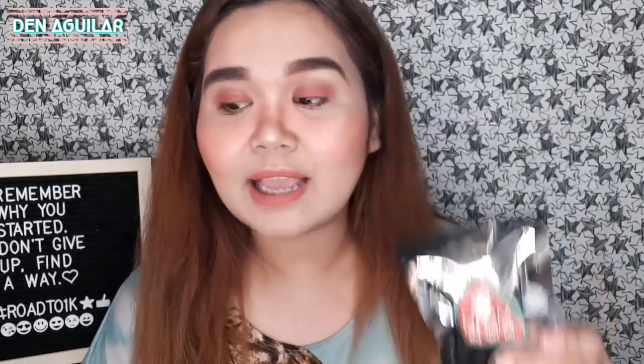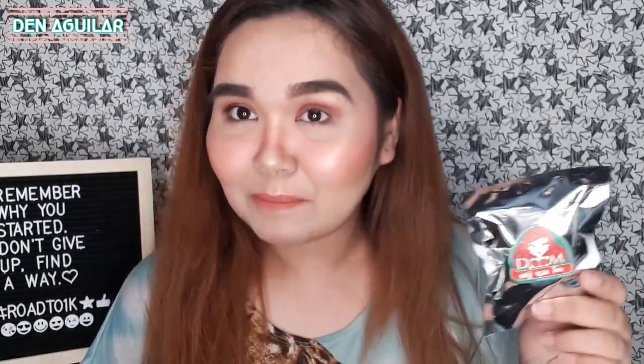So, ito ay from Thailand, I think. Wala siyang instruction or anything, pero ang sabi nito ay ito daw ay pampalaki daw ng boobs — kaya siya Doom Soap. Hindi natin alam kung totoo ba siya or effective, pero para sa inyo guys, itatry natin siya.